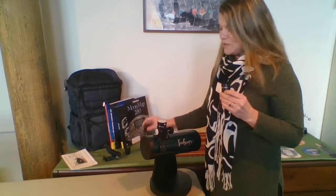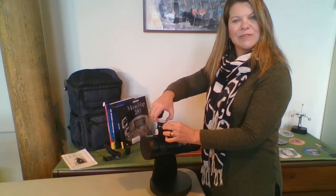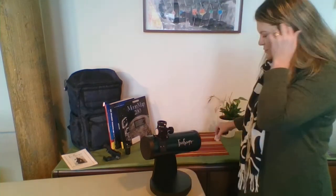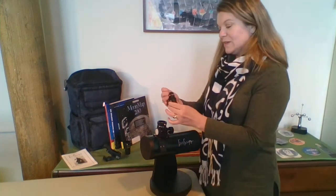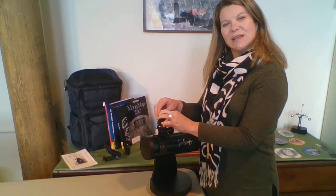Let's start with the 20-millimeter. You're going to take the dust cap off the focuser section by just loosening the screws. You'll set the eyepiece in the focuser and tighten the screw just thumb tight.